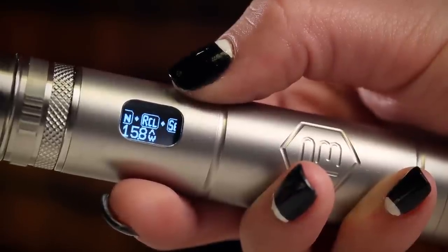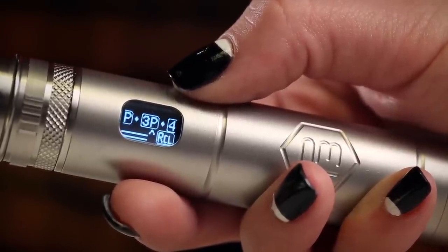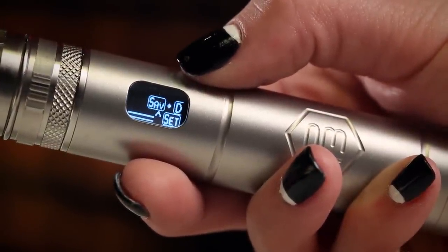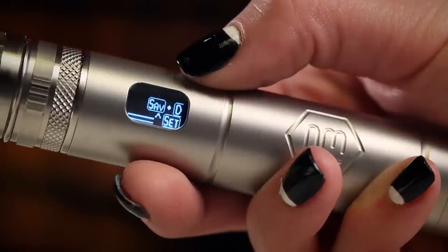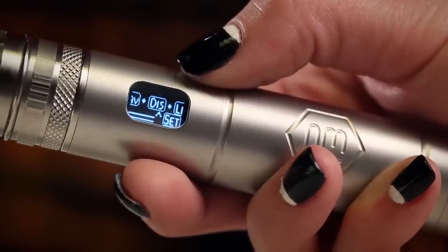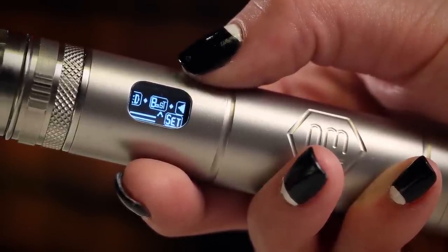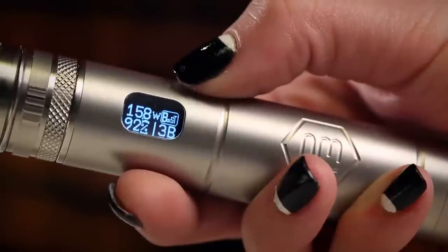The next icon in the menu selection is RCL, which stands for recall. The P3 has five user-selectable presets, and you can recall those presets by accessing that icon. The fifth icon is the Set icon — selecting it accesses the section of the menu that allows you to set the many P3 functions that enhance your vaping experience. These include the ability to save presets, change the speed, change the brightness and orientation of the display, and access features such as Hotshot Boost. The last icon is Exit, which exits the menu, turns off the OLED display temporarily, and puts you back into vaping mode.